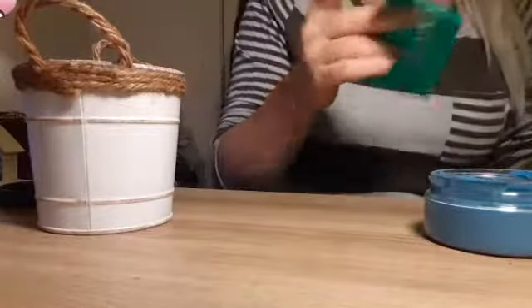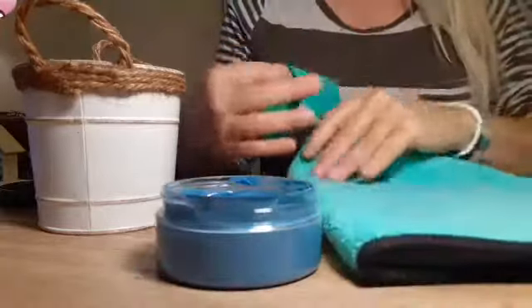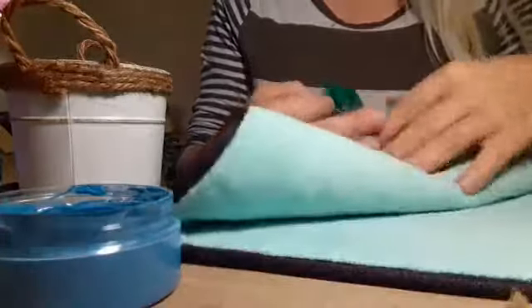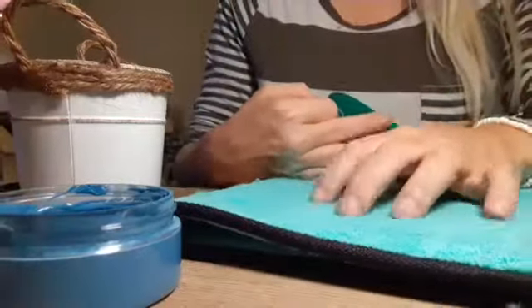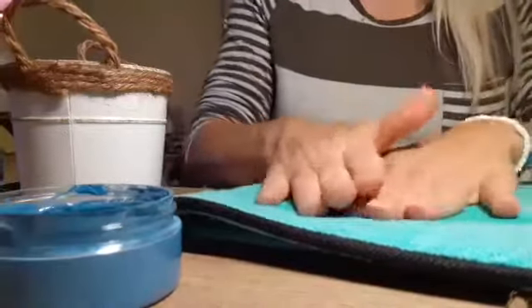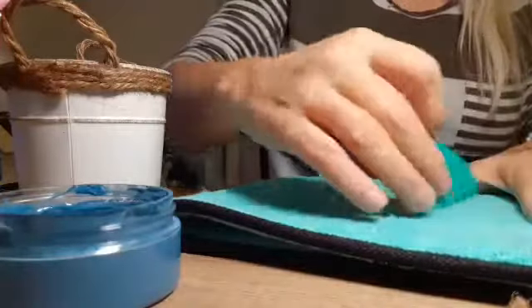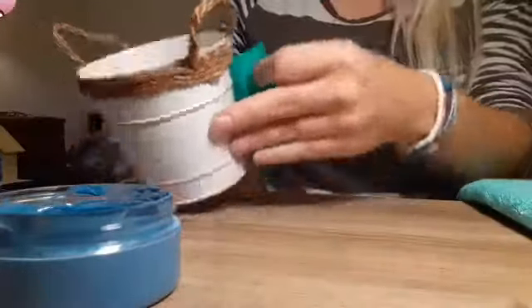I don't think I'm going to have to fuzz this very much because I've used this transfer before. This is our fuzzing cloth — on one side it's really soft for drying, and on the other side it's a little bit loopier and that puts lint on our transfer so that when you put it on the surface it doesn't stick too hard and doesn't make the adhesive hard to get off.